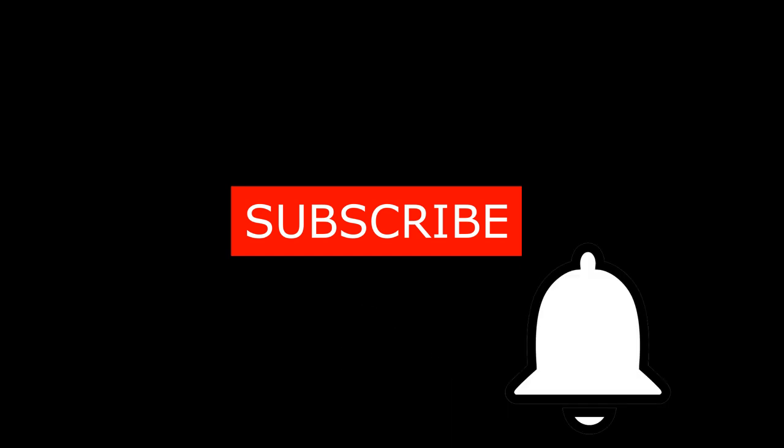Don't forget folks, you can always hit the subscribe button and click the notifications bell to get lots more videos from my channel.